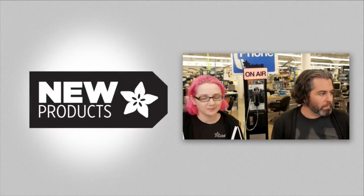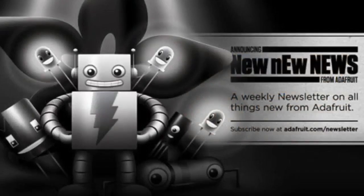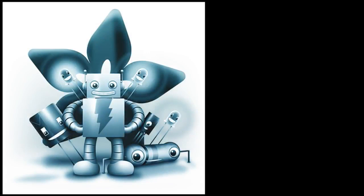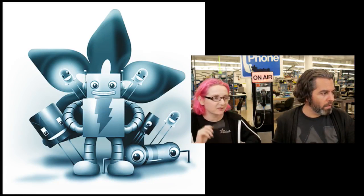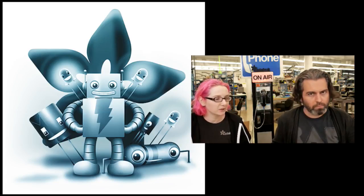It's new product time — everybody's favorite time. And on your Adafruit account you can sign up for our new weekly newsletter. We only send it to you if you want it, so you have to try hard to sign up. There's no popups, there's no automatic subscription, but you can get a weekly newsletter.